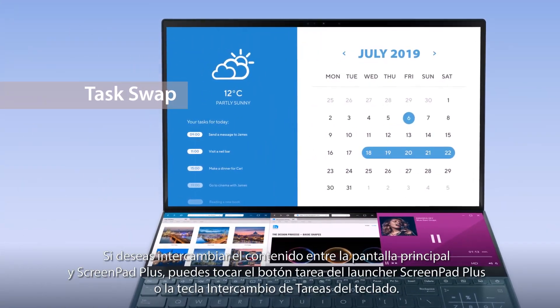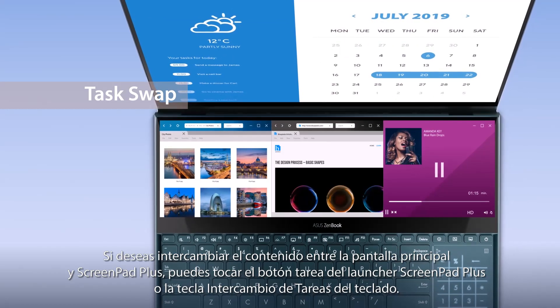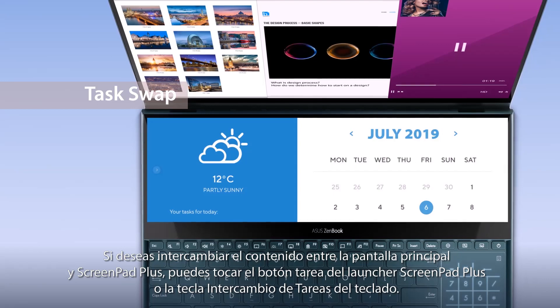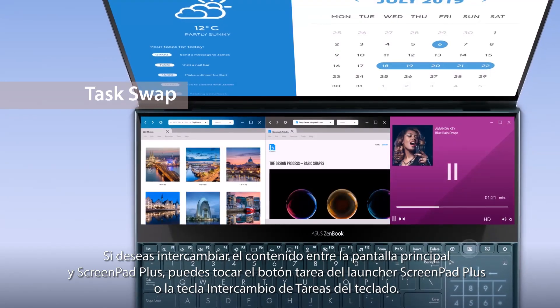If you want to swap tasks between the main screen and ScreenPad Plus, simply tap the Task Swap button on the ScreenPad Plus launcher or the Task Swap hotkey on the keyboard.